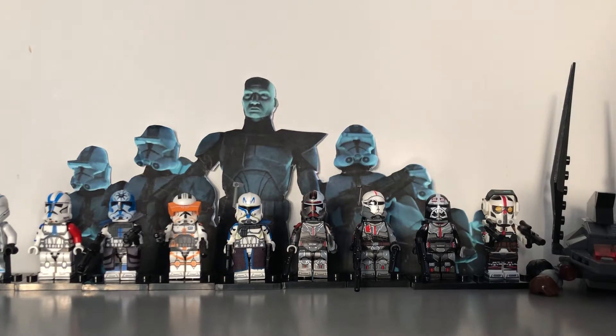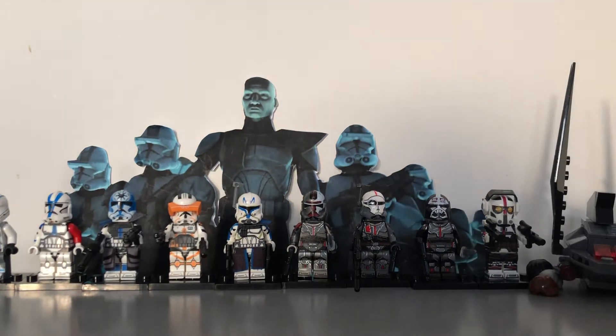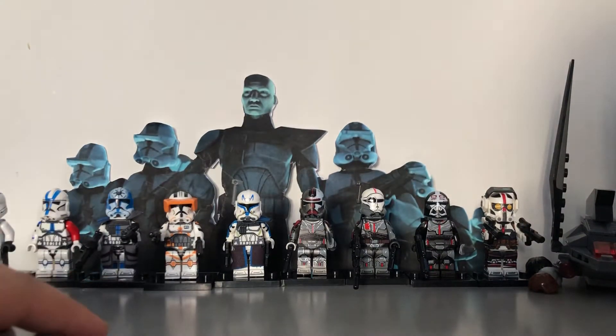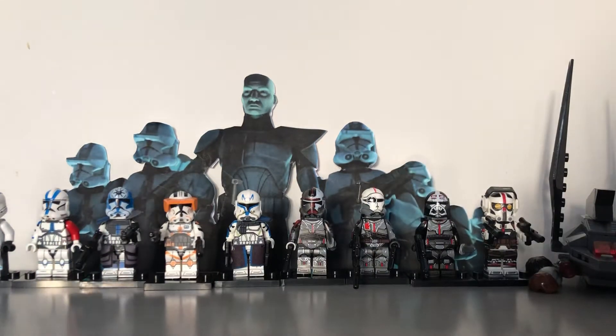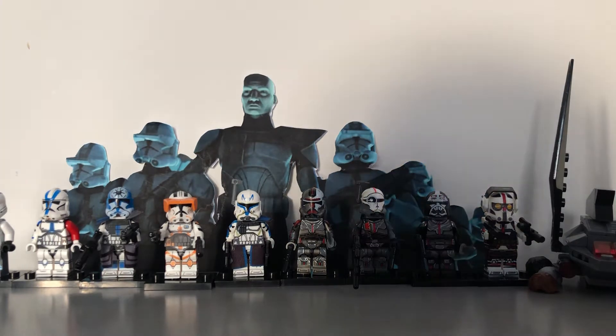Hello everybody! Today we have a video where we are reviewing some custom knock-off LEGO figures, mainly the Bad Batch. I just have these because I got a good deal on them. I'm going to review them — they were mainly to celebrate the Bad Batch release, but we'll just say it's for the third episode even though it came out yesterday.